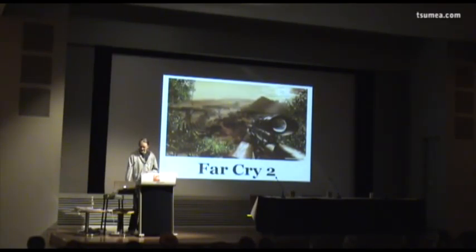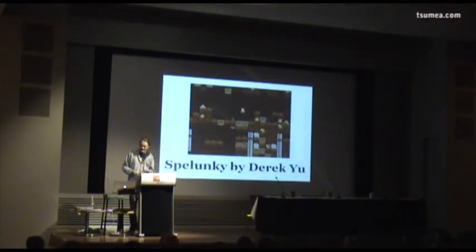So the interesting thing is where Far Cry 2 failed at building complex systems to allow players to be creative, Derek actually managed to do this with Spelunky. Spelunky has all these small rules and systems — how enemies behave, how traps work — and because it's procedurally generated, you always get new situations. You learn these systems and become very creative using them. So this whole thing isn't just for games where you can build things, but for other games as well.